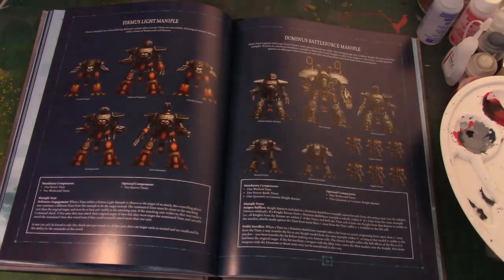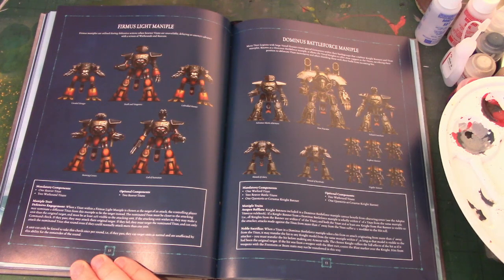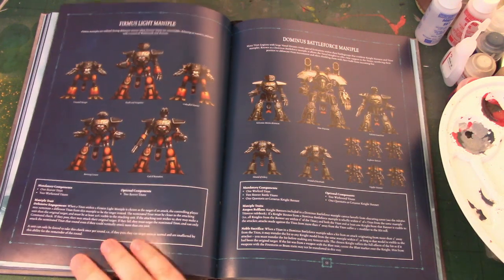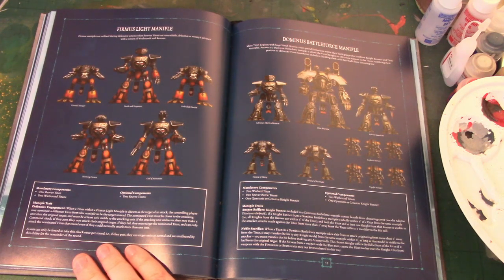Firmus Light Maniple: starts with a Reaver and two Warhounds, and you can have two additional optional Reavers. Bear in mind you can always do Titan Swapping with some Legios. The benefit of this Maniple is that when a Titan gets targeted, you can say they've got to target a closer Titan in the same Maniple that is in less than 50% cover. If you don't want to target that Titan and want to hit your original target, you've got to pass a Command Check — it means you can divert shooting onto something closer and have a Sacrificial Titan. It's a very defensive Maniple.